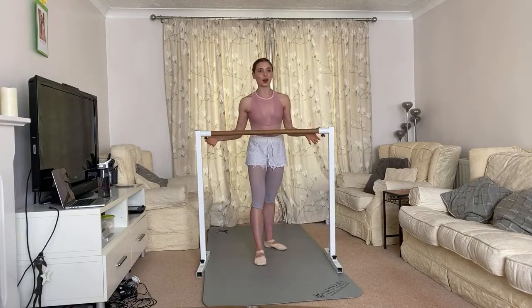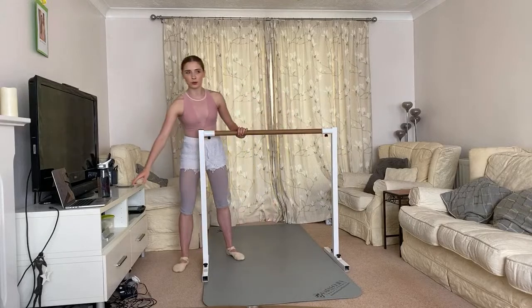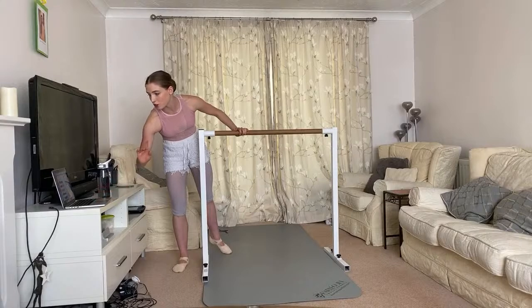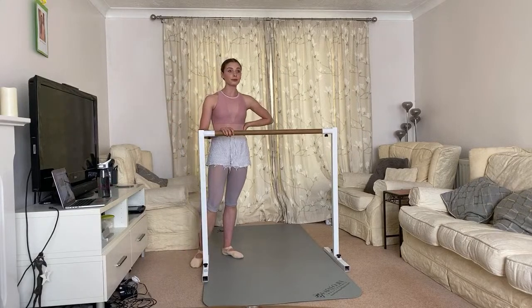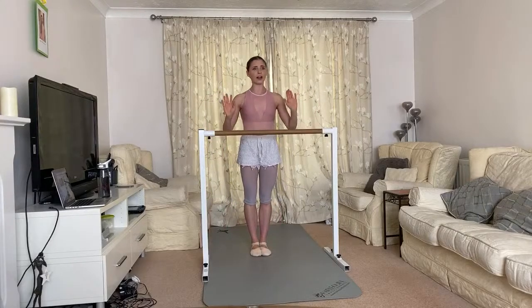We're going to get straight onto it because I'm running a little late. I was filming a video for my YouTube channel this morning and slightly lost track of time. Time management is something I need to work on during quarantine, but we're getting there. Let's start with — actually, let's start with the warm-up. I'm skipping ahead of myself. We're going to be facing the barre.